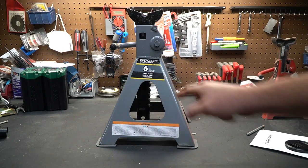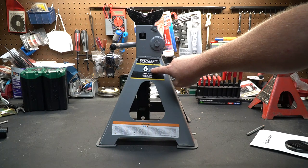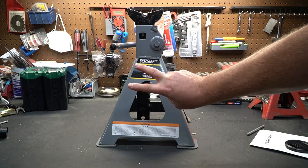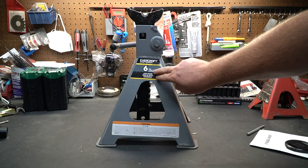Three things you probably did not know about jack stands. Number one: the rating on the jack stand is for a pair. If it is a six ton jack stand, that rating is for two jack stands, not one. That means each jack stand is only rated for three ton.